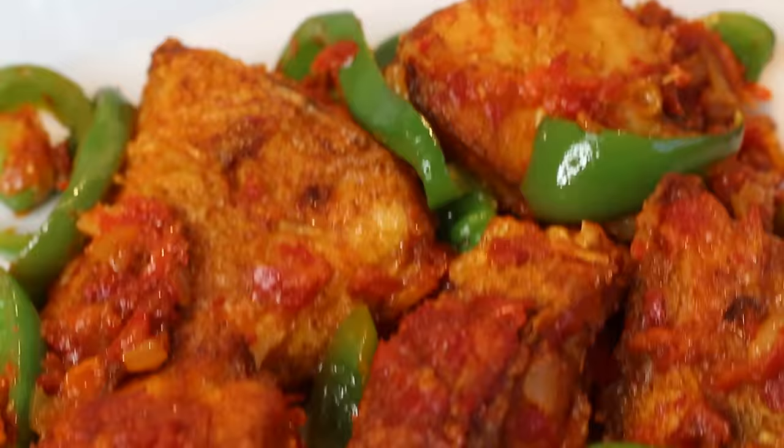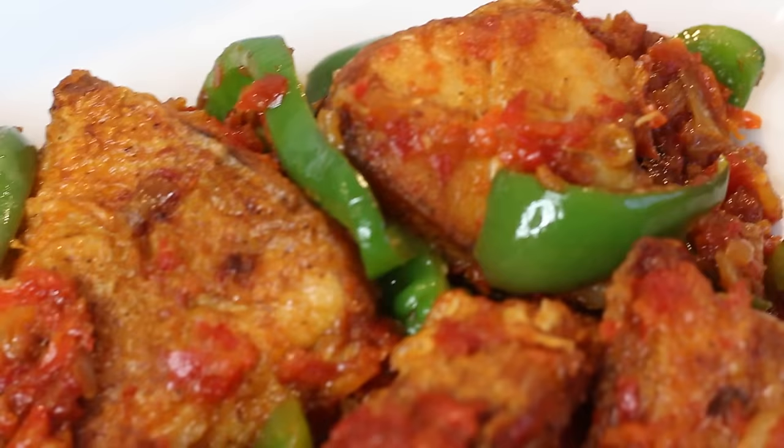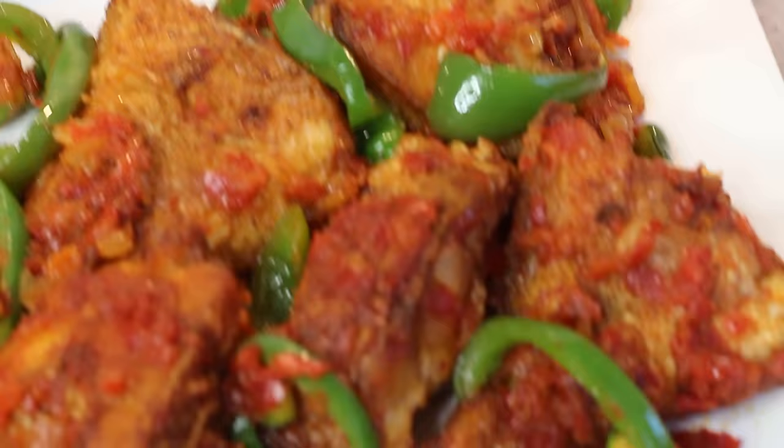It's important to note that the green bell pepper is not just for decoration — it adds such a good freshness and flavour to the dish that complements the fish so well. This fish was so tasty, it didn't last very long at all. My perfect pairing with this fish is jollof rice, fried rice, and gizdodo — that's the ultimate Nigerian party food plate for me personally.